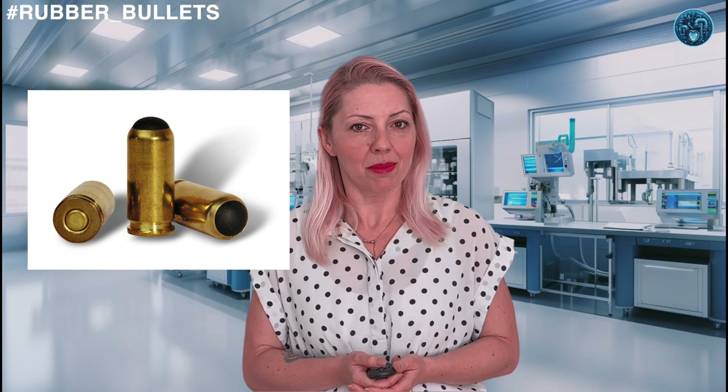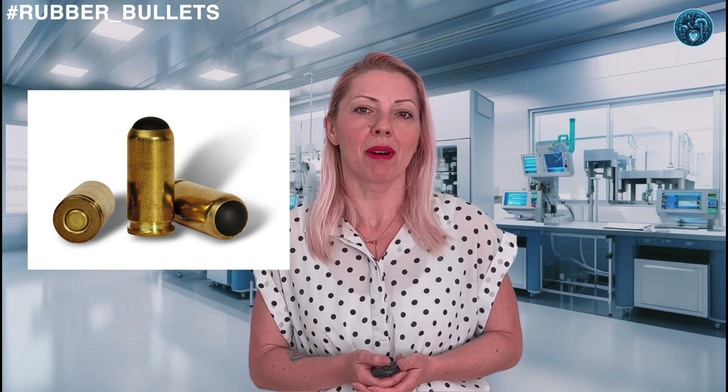Hi there, my rubber hearts! Welcome back to another episode on all things rubber. I'm your host Mari, and today we're diving into the controversial world of rubber bullets. Buckle up, because this one's going to be a real bouncer.